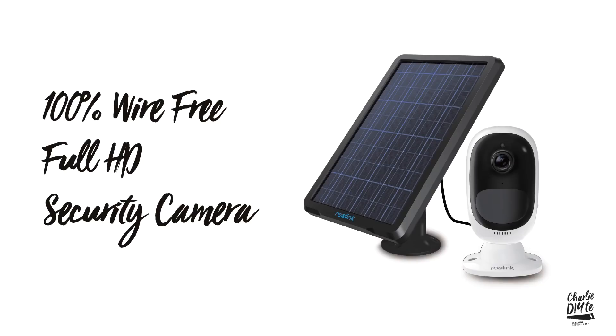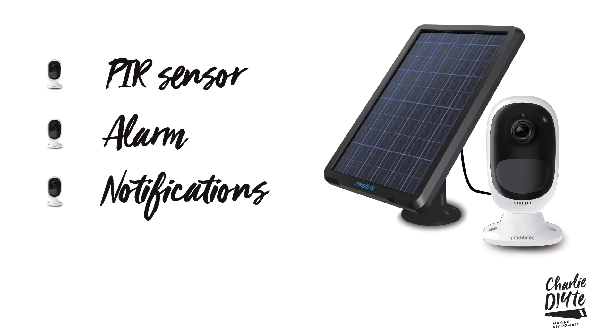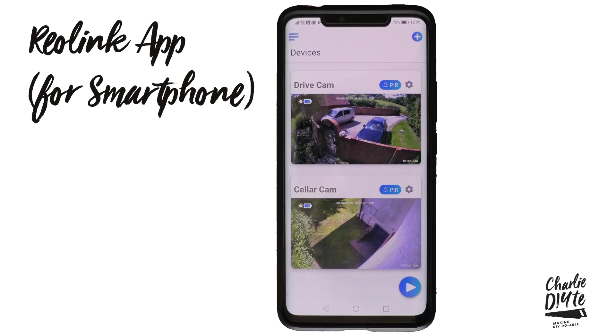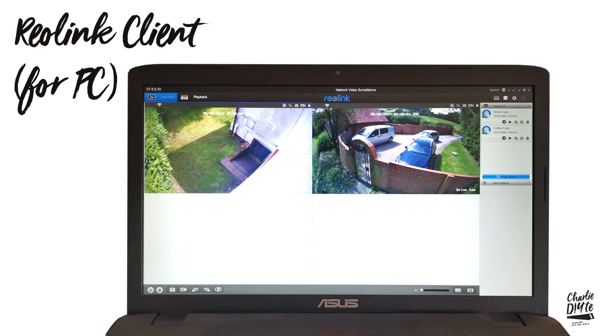So let's get into the meat of what this camera can really do. The main point is it's a 100% wire-free full HD security camera, putting itself squarely in the market of DIYers. It's got an inbuilt PIR sensor, it's got an alarm, it will send push notifications over Wi-Fi to your phone or email, you can record and download the live stream, and it also has two-way audio. All this is controlled through the Reolink smartphone app or from the Reolink client on your PC.